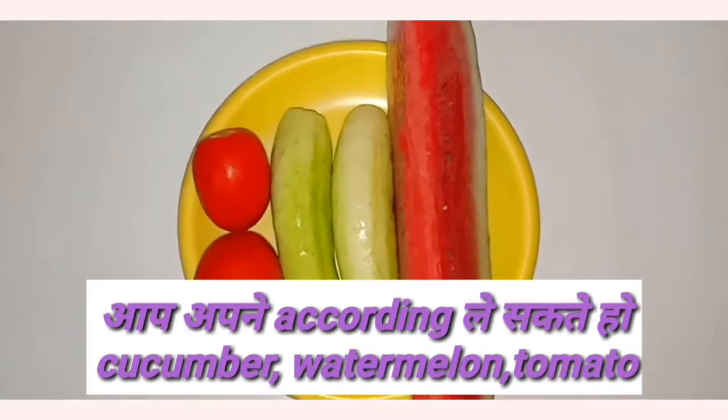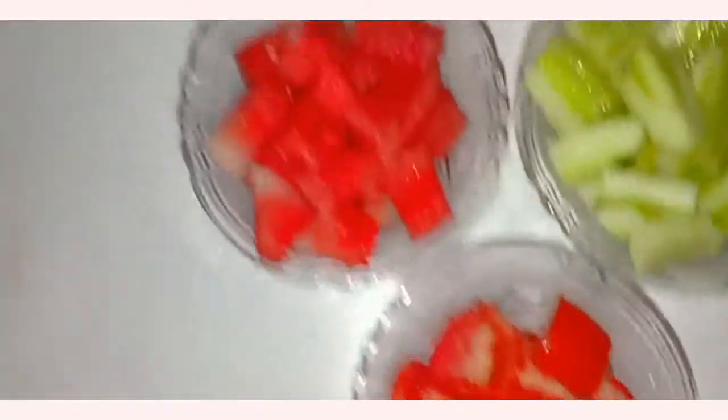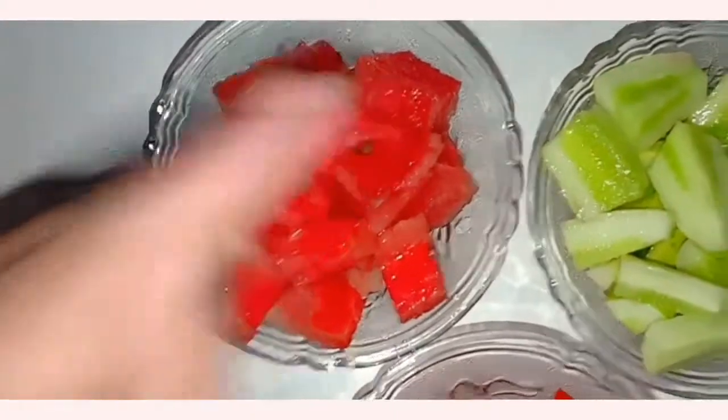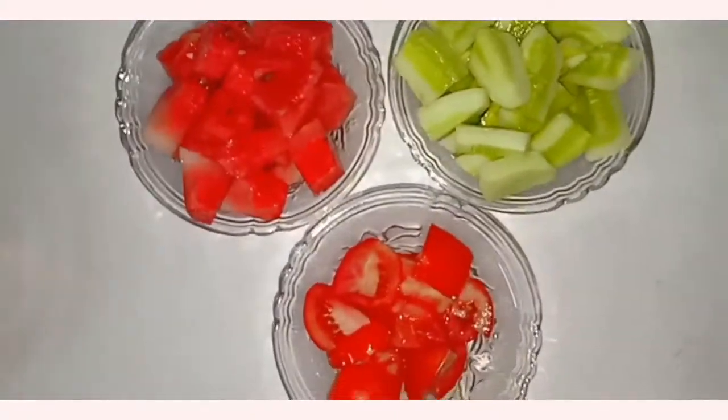You can see in the camera I have two tomatoes, fresh. You can also take your own accordingly. I have two cucumbers and half slices of watermelon. You can see that I have cut them into small pieces and placed them in a bowl.